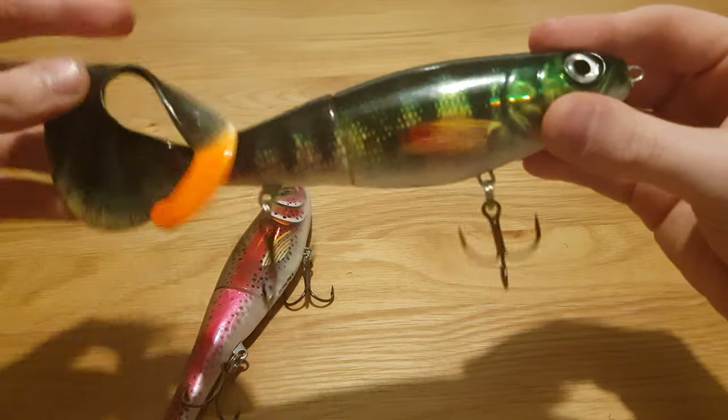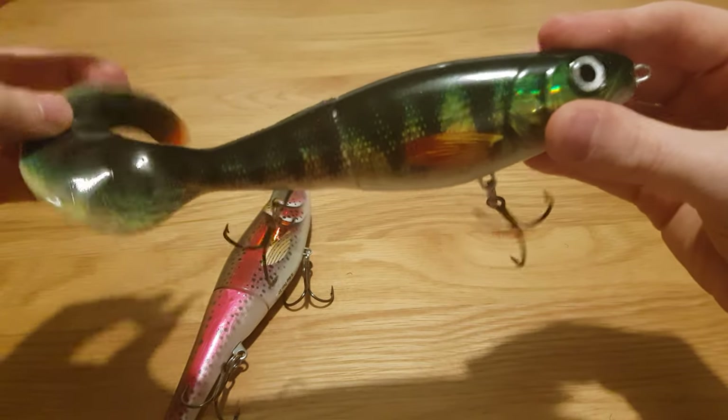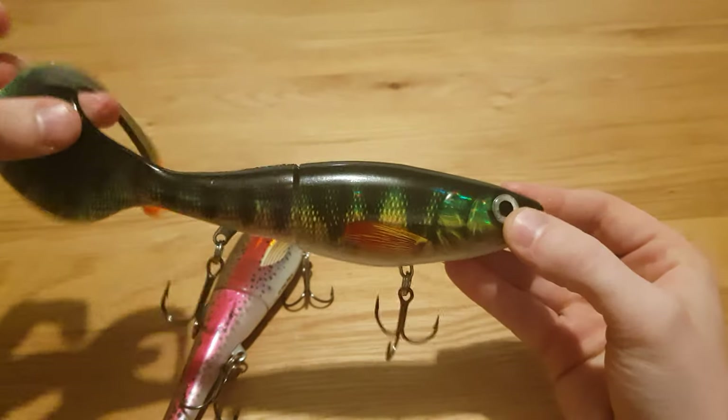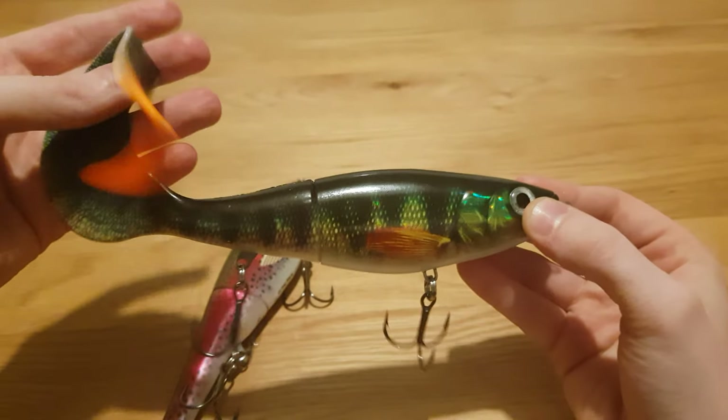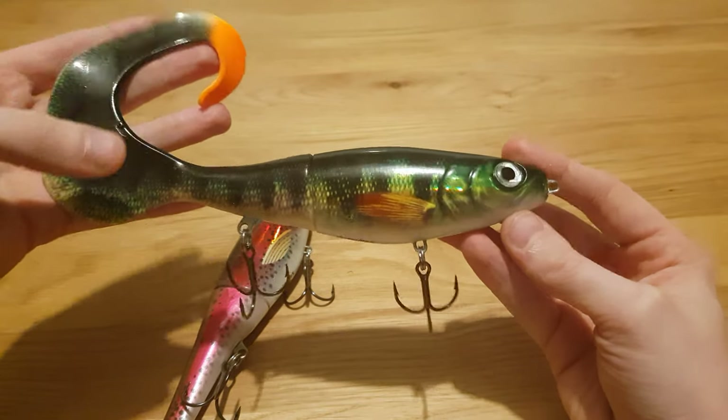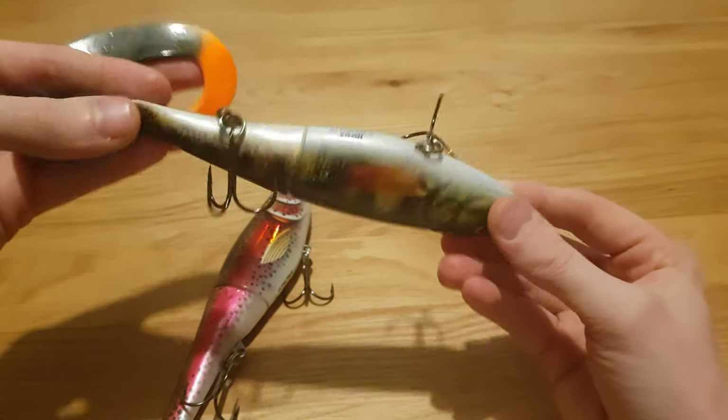This lure retails at about the same price as the Pitoh — I think I paid about 18 pounds for this one. If you shop around you may get it cheaper, but because it is a new lure and it's literally just been released, it will probably be around that price.